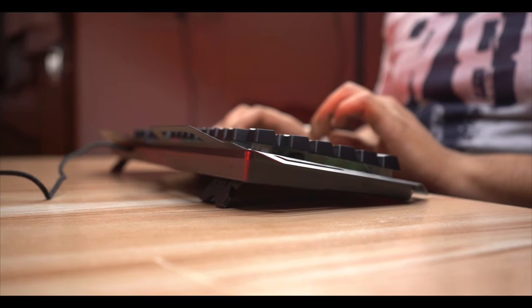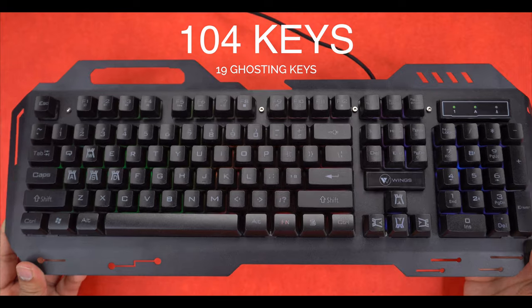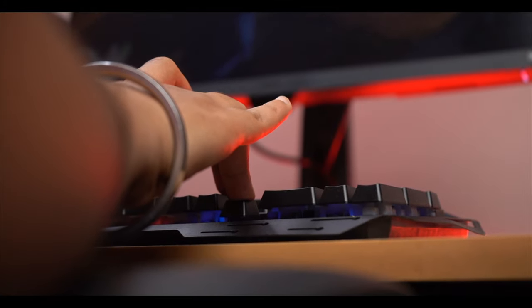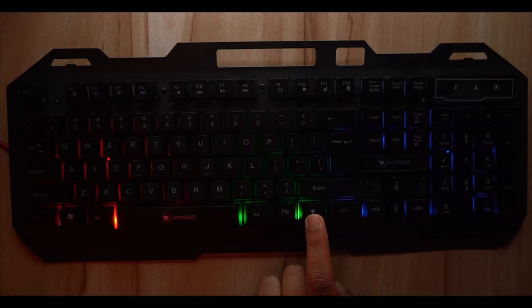You can see 104 buttons, and 19 of them are anti-ghosting keys — meaning if you press them, you won't get any error on the desktop. This is especially useful for gaming because we press a lot of keys. You can also see the RGB lighting effects on the keyboard, which look amazing with a gaming setup.